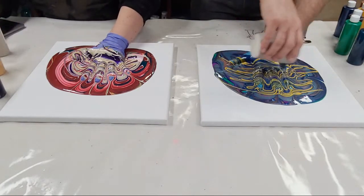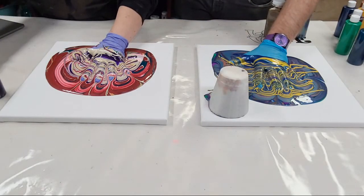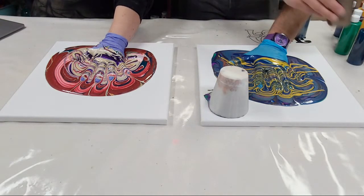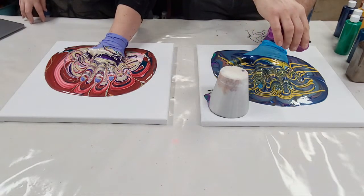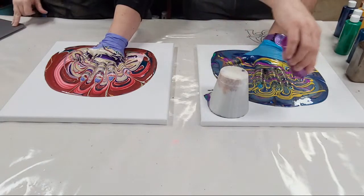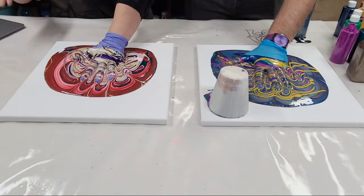Just a reminder — we do have some Black Friday sales still going. You can get 5% off of resin and resin kits, 20% off the fluid art masterclass course, and the new resin art course is still on a special early bird discount through Friday. Veronica can get you those details in the chat.